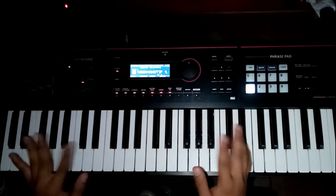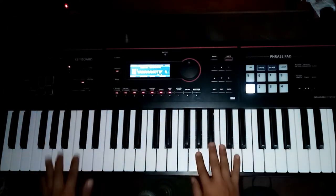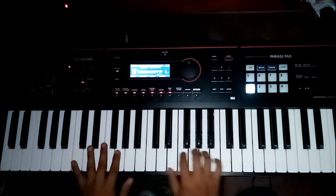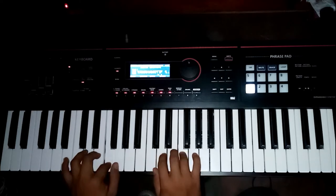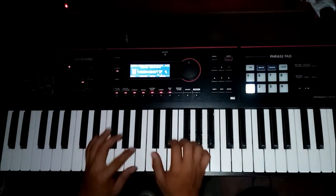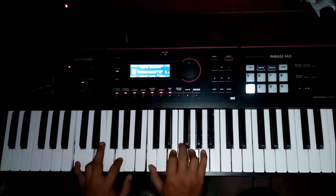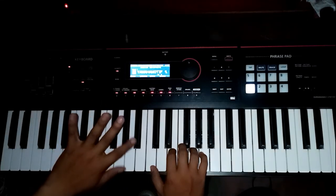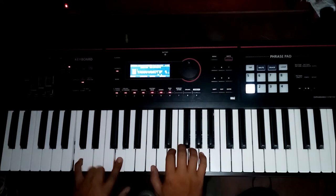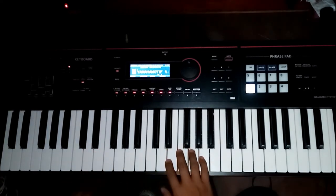May numbering yung kamay. Ito yung first, second, third, fourth, fifth. Tapos sa kabila, first, second, third, fourth, fifth — ganun talaga siya. Pag nagsimula ka, dapat nandito yung first — yung thumb mo. Tapos sa left hand, yung pinaka-liit. Kaya ganyan.